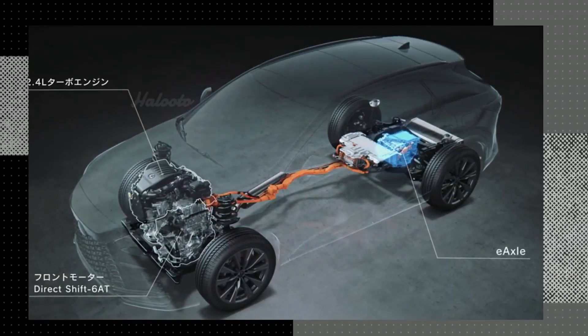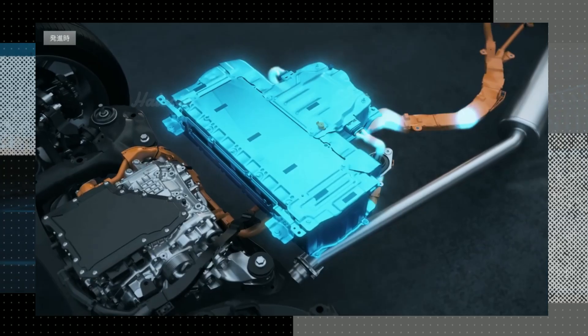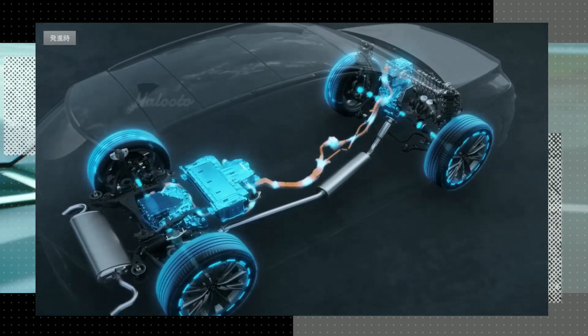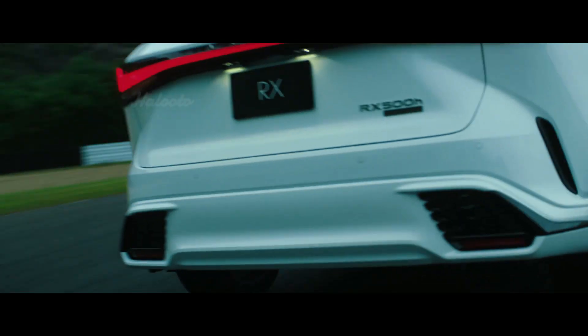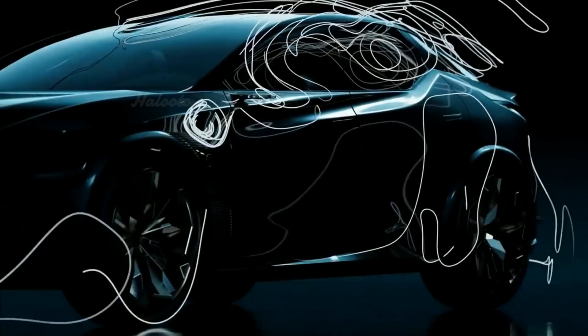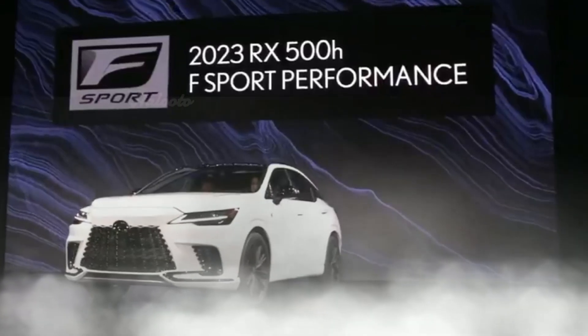The DIRECT4 drivetrain is used by the Lexus RX 500h F Sport Performance. In each given circumstance, DIRECT4 transfers the optimum amount of power to the e-axles, which in turn delivers the highest possible levels of grip, traction, and acceleration. It goes above and beyond the F Sport design package of the previous generation to provide a look and feel that is more athletic and focused on performance.